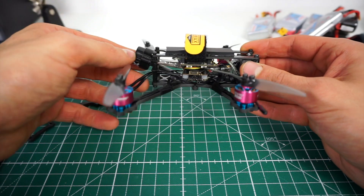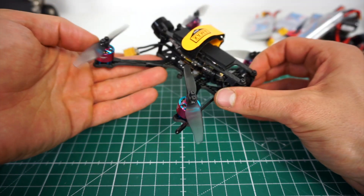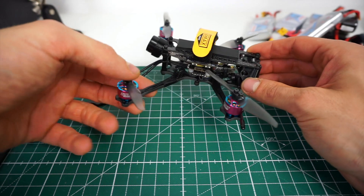It's got the 400 milliwatt Ishii Nano VTX, so plenty of range. This was what I was flying most of the time when I was just flying for fun.